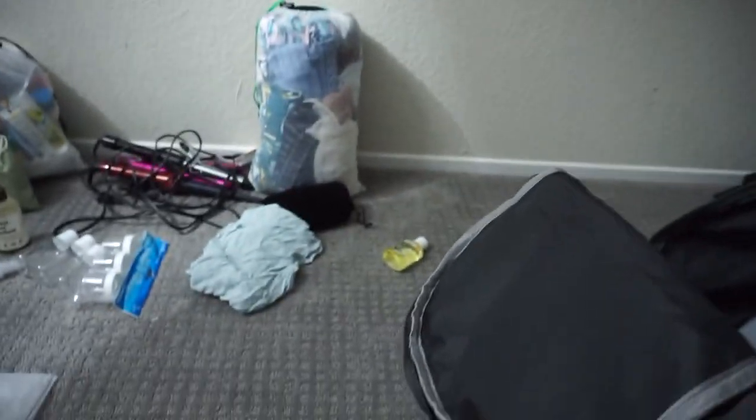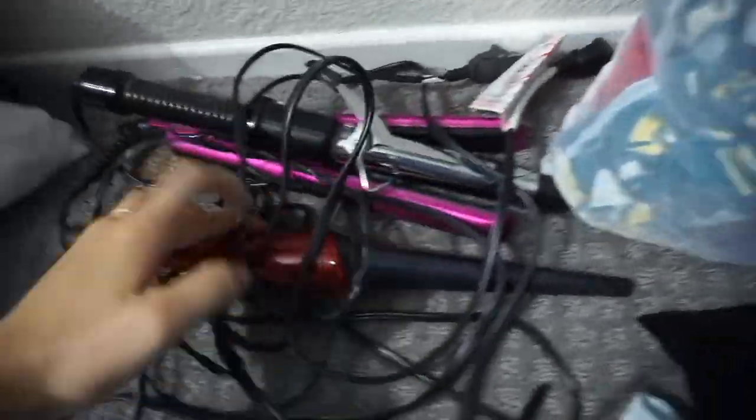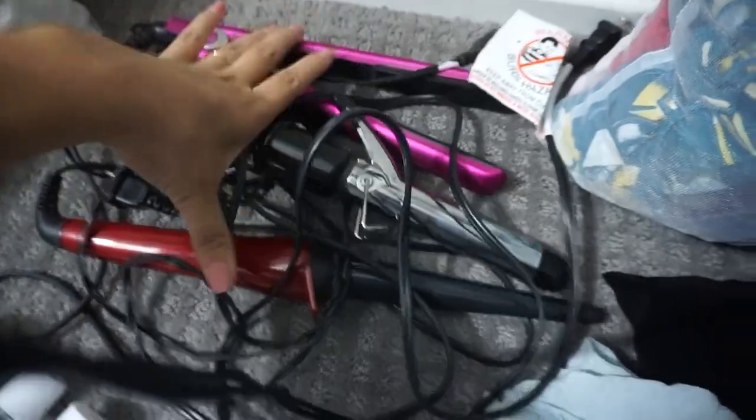Next I'm going to pack my laptop and charger right here in this case. And then I'm taking my curling iron, my straightener, and this wavy curling iron, just so I can have different hairstyles while I'm there.